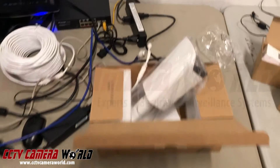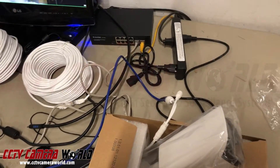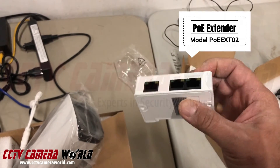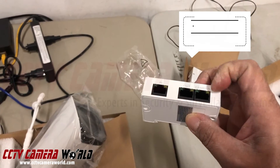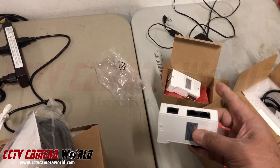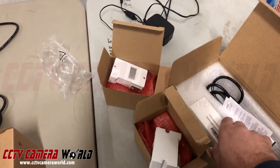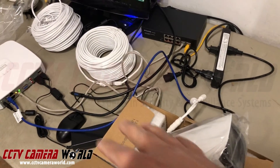In this video, I'm going to show you how you can use our PoE extenders, which allow one PoE input in and two out. I'll show how you can use them in tandem — two of them together with a high-wattage PoE injector — to power a camera over several hundred feet of wire.